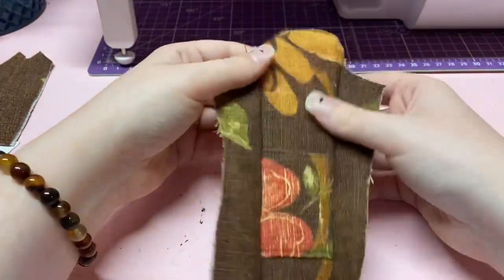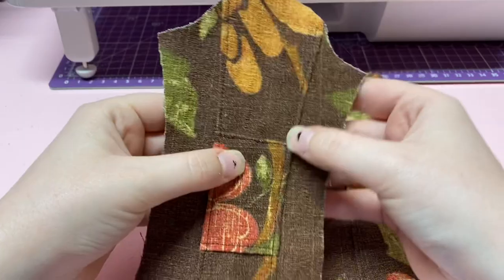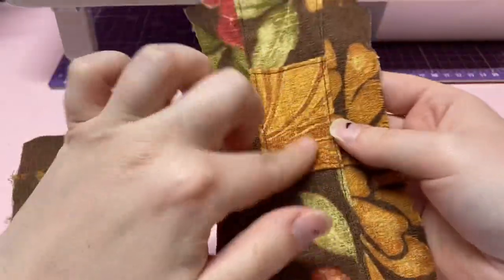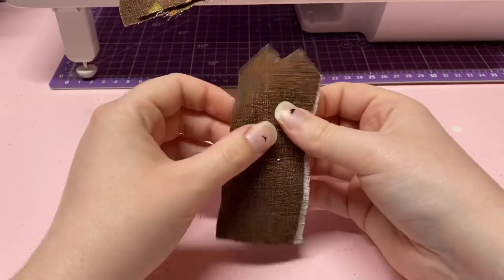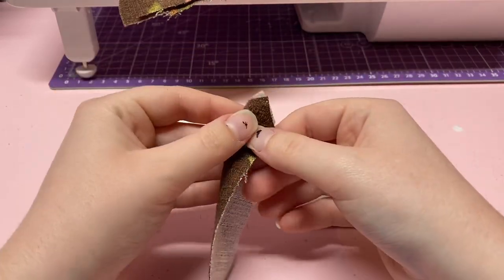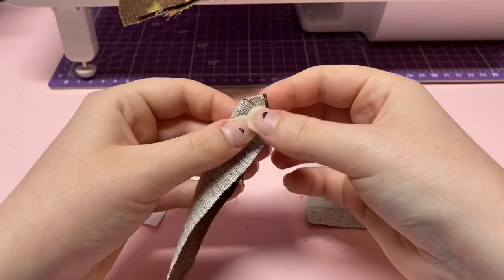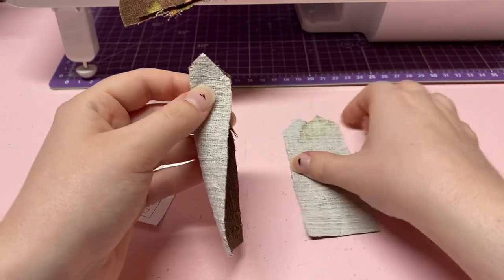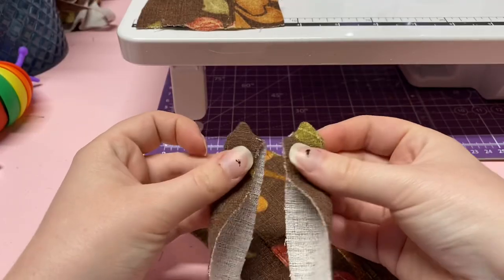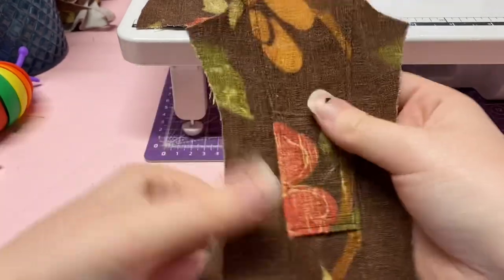Now we're going to bring these little cuff pieces into the frame and sew them together, very similar to how we did the epaulettes — fold them over good side to good side and sew that little V, and do that for both of these. Now that we have these finished and pushed out, we're going to put them aside and wait until we actually attach the sleeves to the jacket, which we are going to do now.